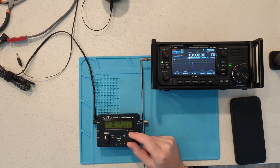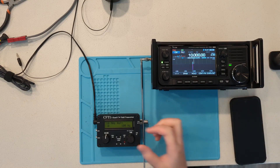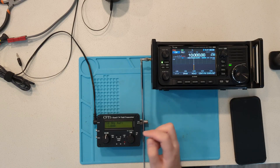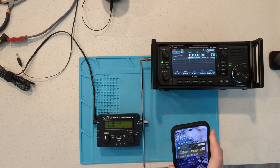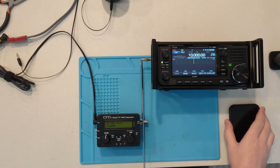As we can see the frequency is below where it should be, so I'm going to lower the value. If it was above you'd want to raise the value — we're getting pretty close. Then we'll want to fine-tune it. On my phone I've loaded a sine wave generator app. You can also go on YouTube and look up a tone — in my case a 600 Hz tone.